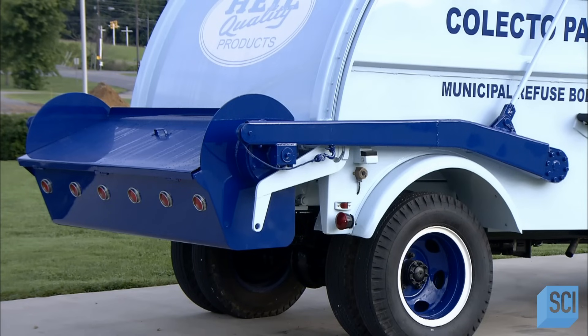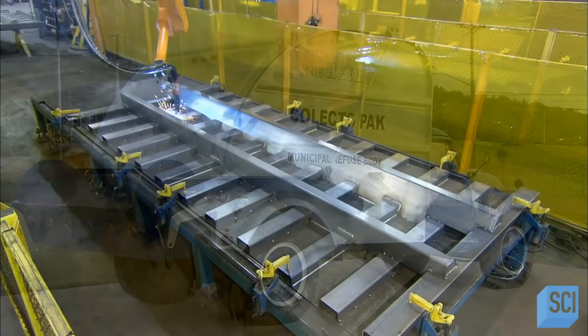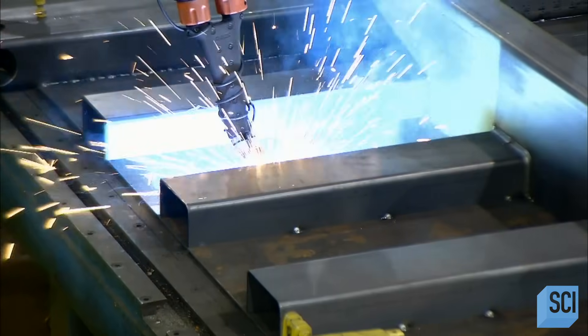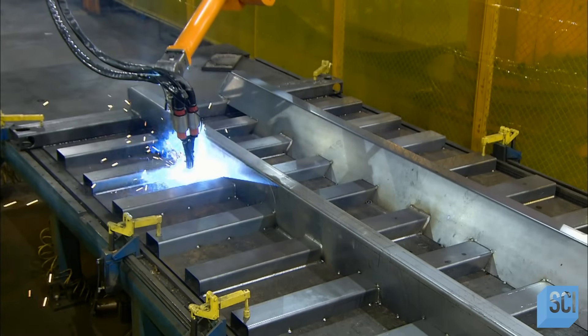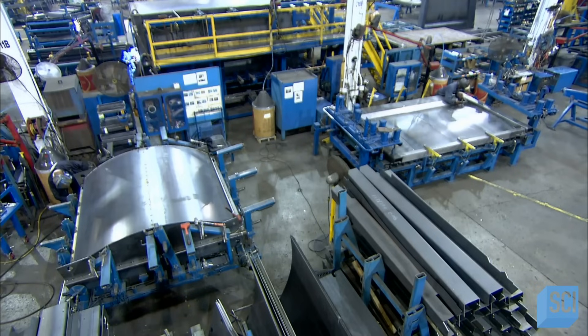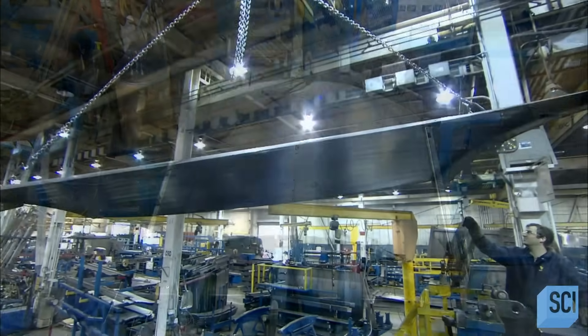The garbage truck has come a long way since it hit the street in 1952. Production on a modern side loader truck begins with a welding robot. The robot fuses numerous steel supports to the truck body floor. These supports will allow the truck to hold up to the force of tons of trash being compacted inside. Meanwhile, down the line, other parts like the roof and sides take shape in separate assemblies.